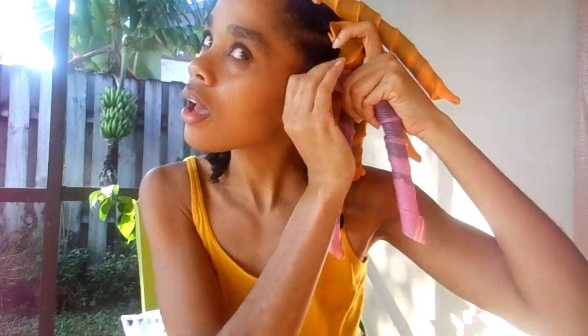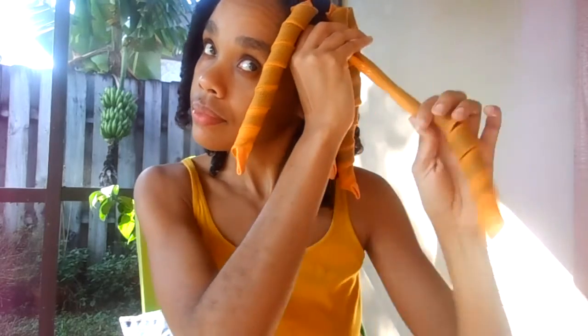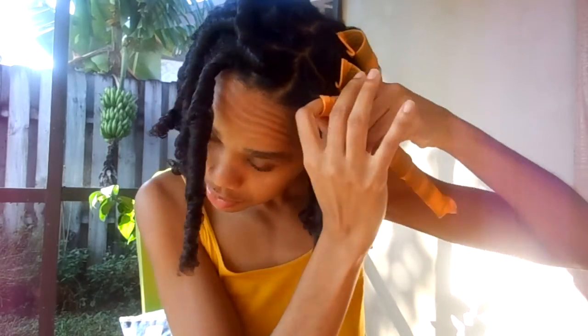What I do is I just push my finger through the rod, pinch the top, straighten it out, and just pull it on through. So you push your finger, open it up, and slide it out.